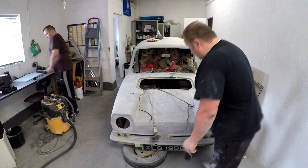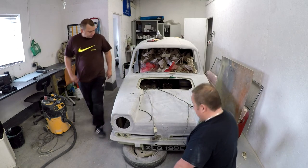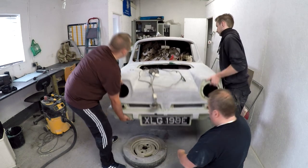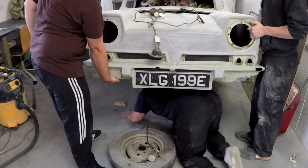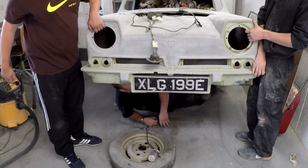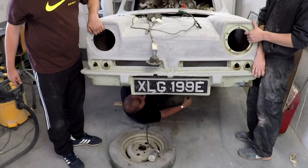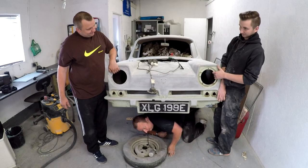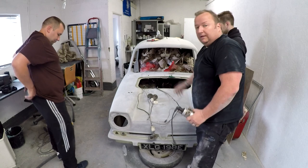Right, time for me to get underneath. I can't get in there — I'm not going to get in that little gap. We'll have to wedge it up somehow. If it's up in there, I can crawl under there, that's not a problem.